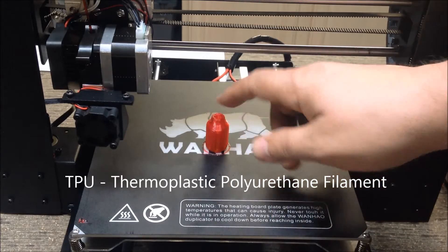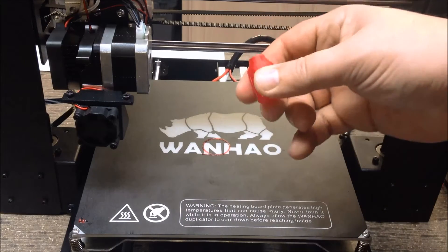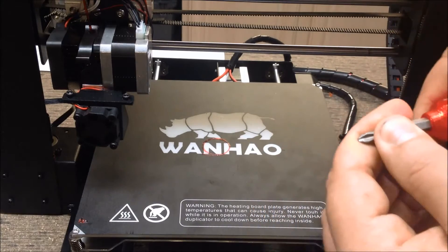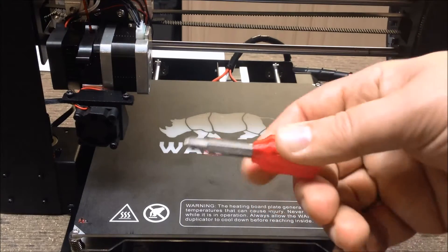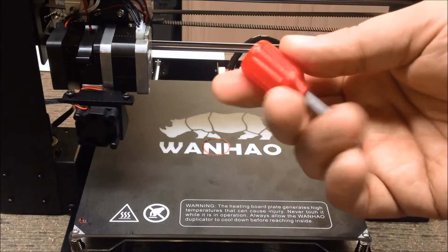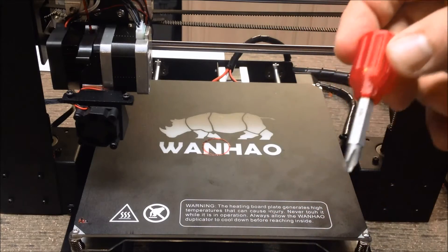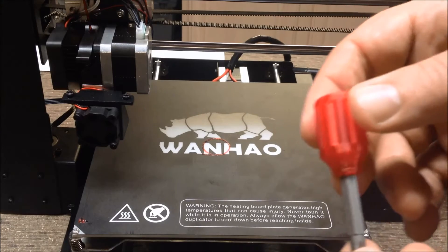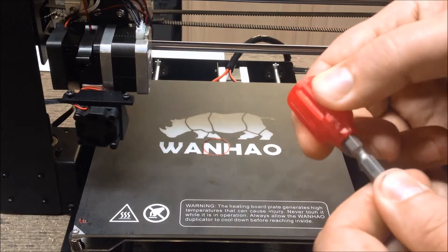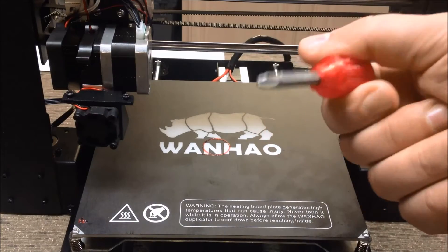This print took about 19 minutes and came out very nice looking. This is the flexible filament — the idea is you could take a quarter inch bit or a hex bit and stick it in there and you have a screwdriver. It grips because it's flexible, and it's easy to grip for the same reason.